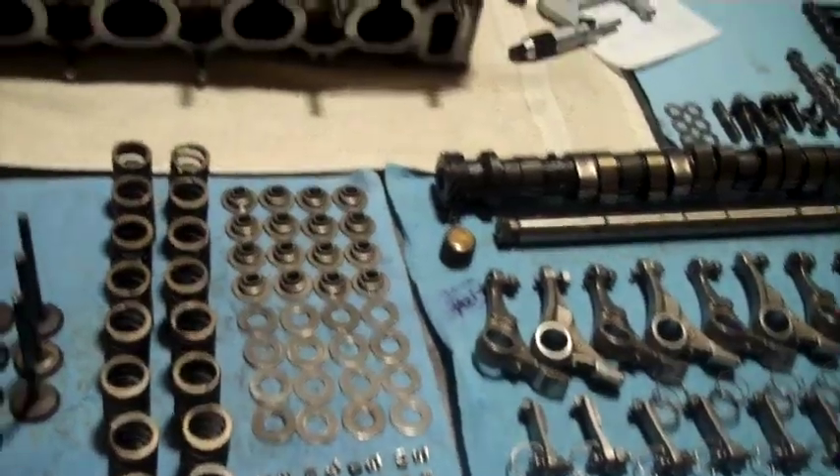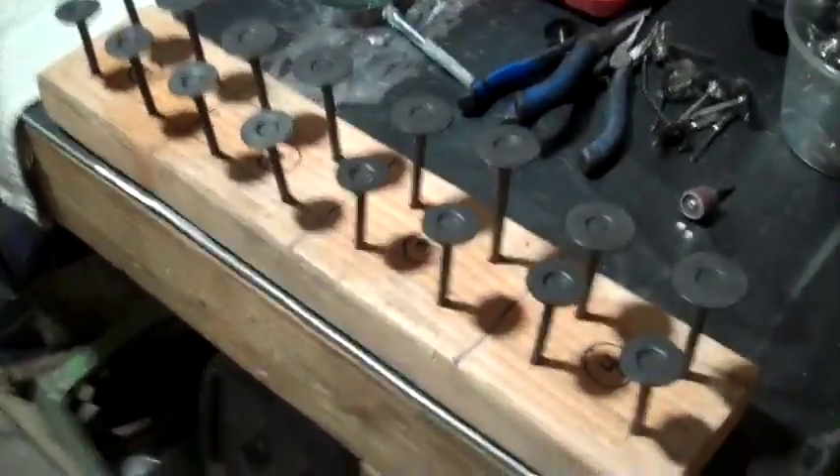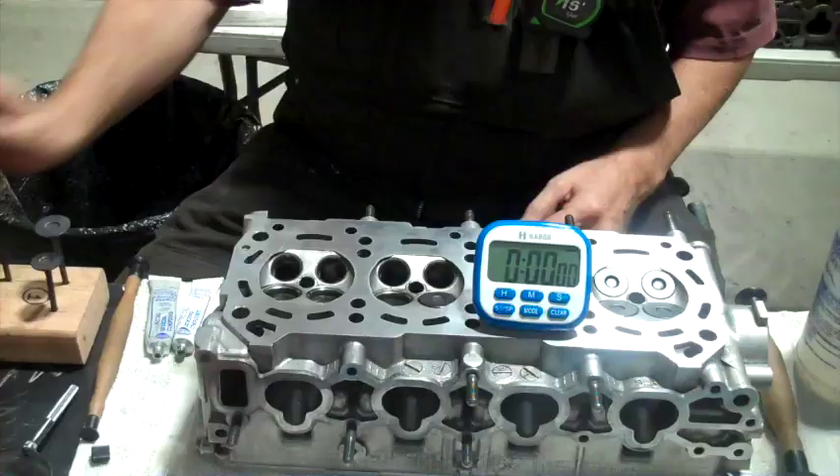Everything I've measured and checked looks good. My new valves came in. I just drilled some holes in a block so I could keep them organized. They also had oil on them, so I used some wax and grease remover and cleaned off all the tops so my tool will stick to them better.